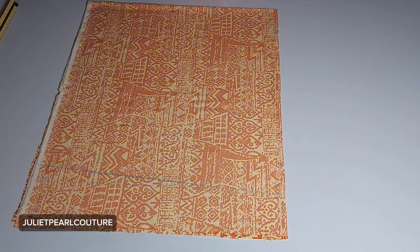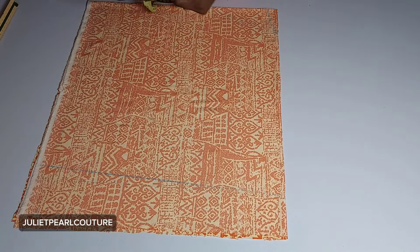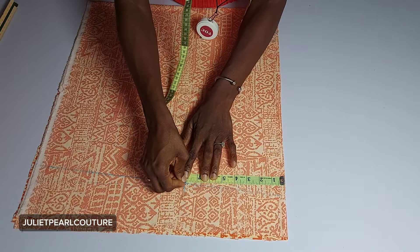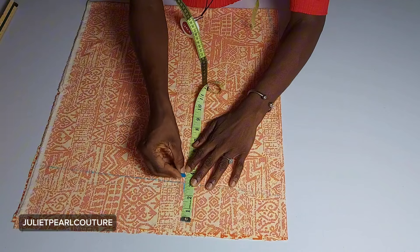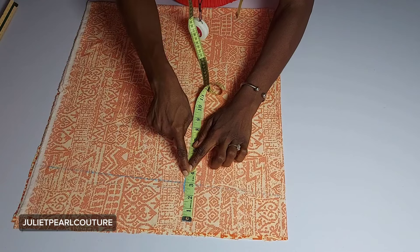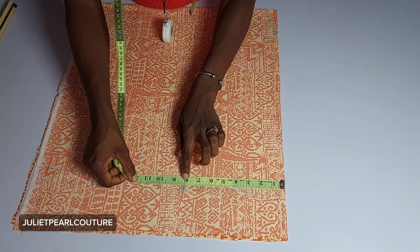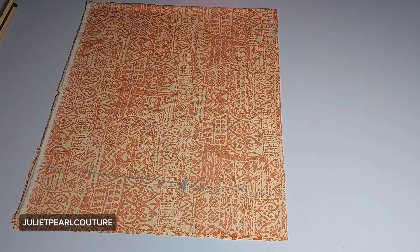We're nearly done with the markings. I need to mark the sleeve opening — I'm going to be working with about eight inches. Eight inches is here. When I am cutting this out I'm going to come in about half an inch from here and make a mark. So our sleeve opening is eight inches, and when you open it up unfolded you have 16 inches. I think that's just fine, so now I will proceed to cutting.